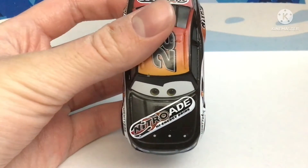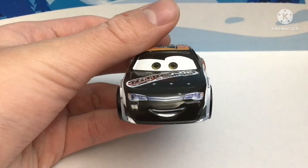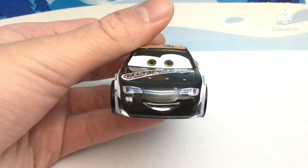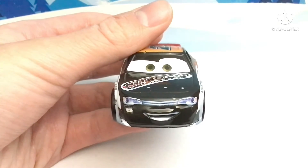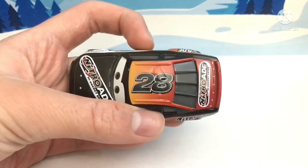On the hood you have the Nitroid logo and the expression — it looks a bit similar to Speedy Comet's. There are headlights and the grill, number 28. I added that because it was accurate to the movie and the original diecast didn't have it. On the roof, number 28, with a nice little gradient from orange to red.